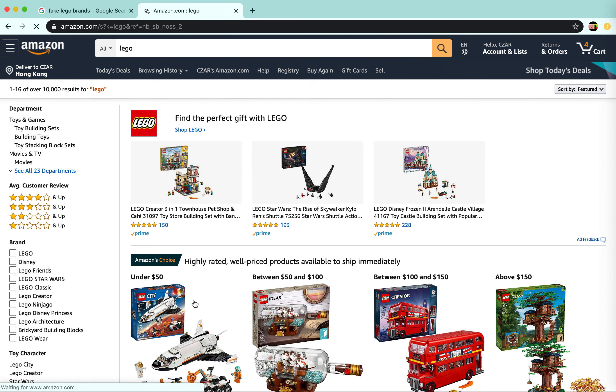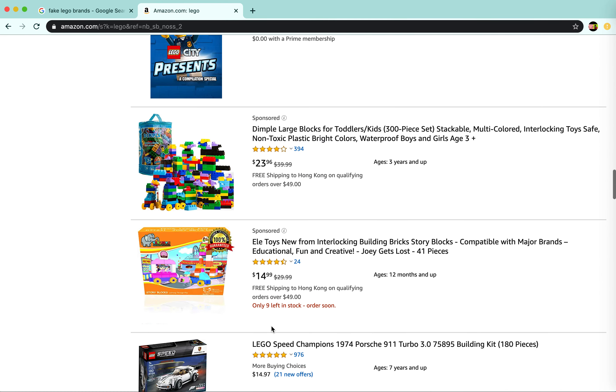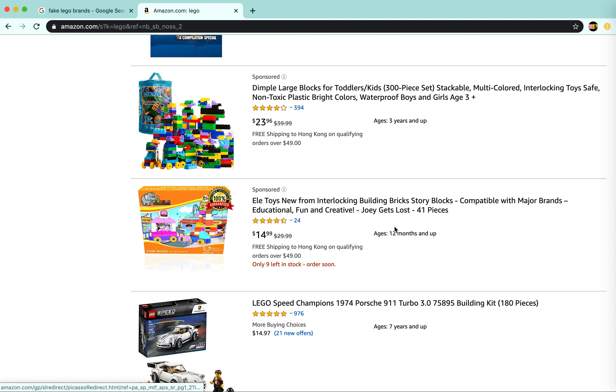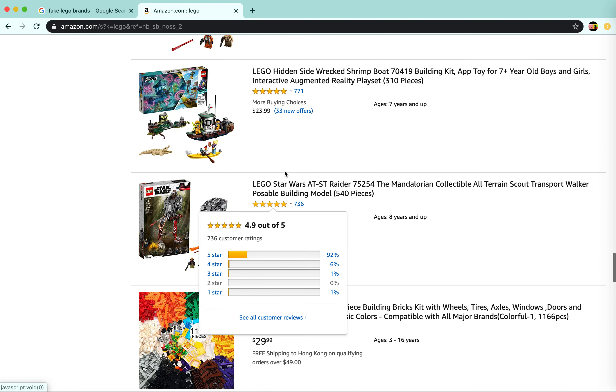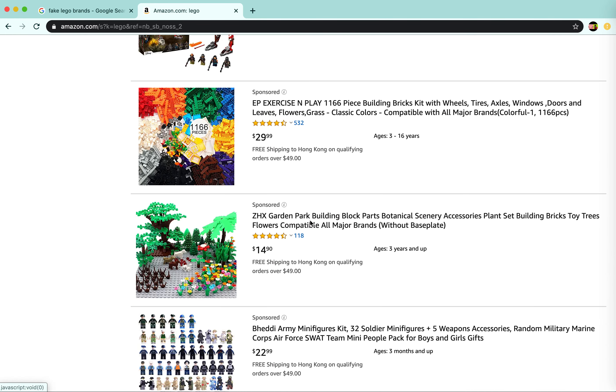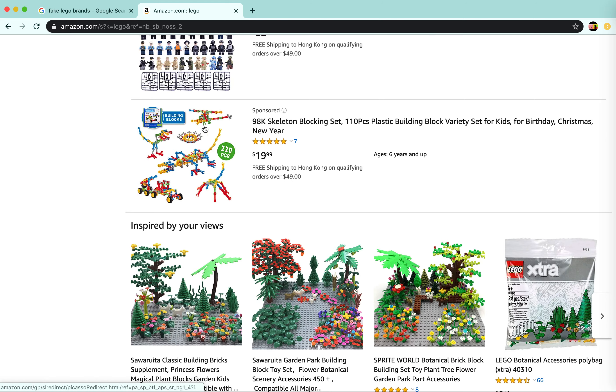So there are tons of fake Legos out there. If you just search 'Lego' you'll see some fake Legos come up. You can already see some sponsored stuff showing fake Legos, like big Duplo-style blocks but they're fake. I bet you the five-star ratings on those are probably fake too, to be honest.